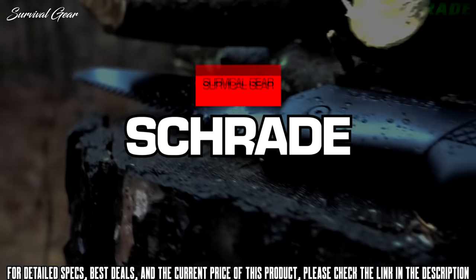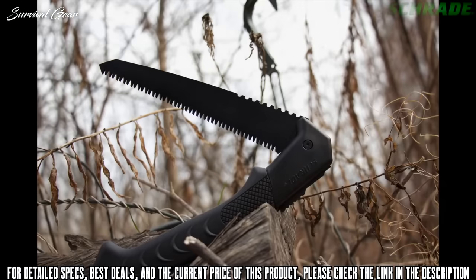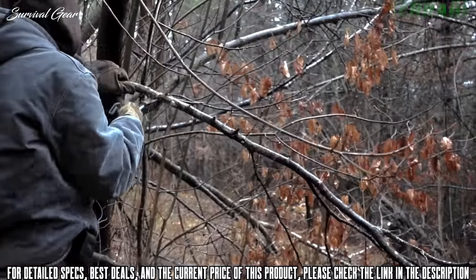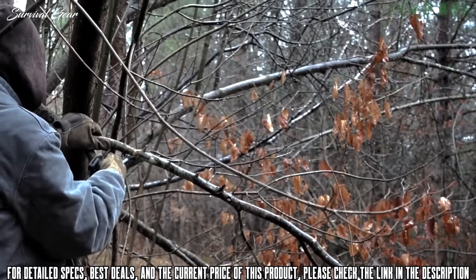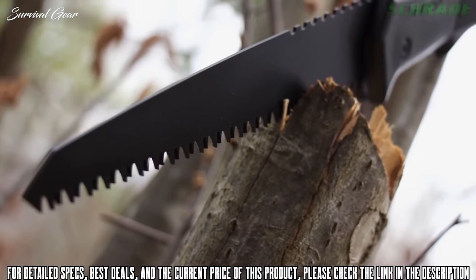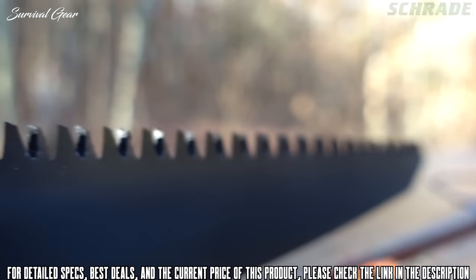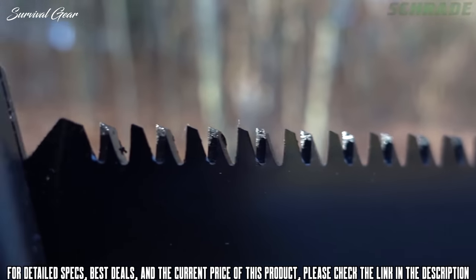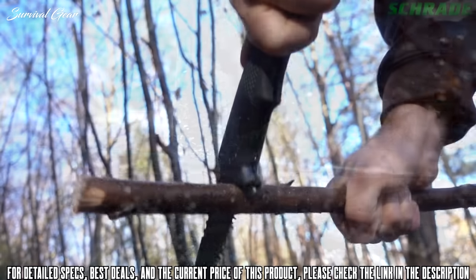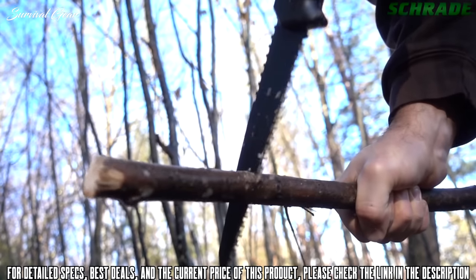This is the Schrade SCSAW1 Lockback Folding Camp Saw — a lightweight, rugged, fast-cutting lockback folding saw for camping, survival, bushcraft, landscaping, and general yard work. The SCSAW1 sports a tough, friction-reducing, black-coated 3CR13 stainless steel blade. The aggressive, staggered, and flared shark-toothed design clears a channel wider than the blade tang while self-extracting wood particles, reducing the effort needed to slice through trees and branches.